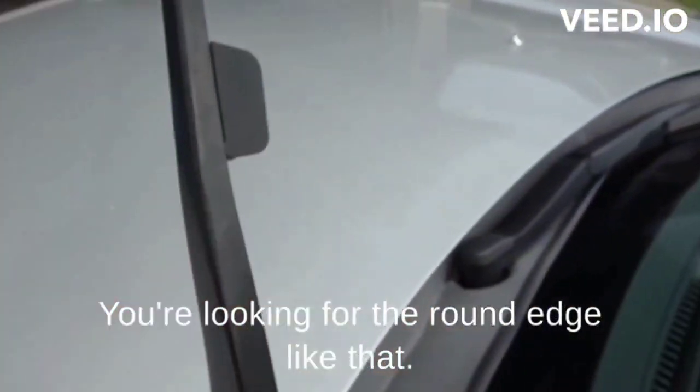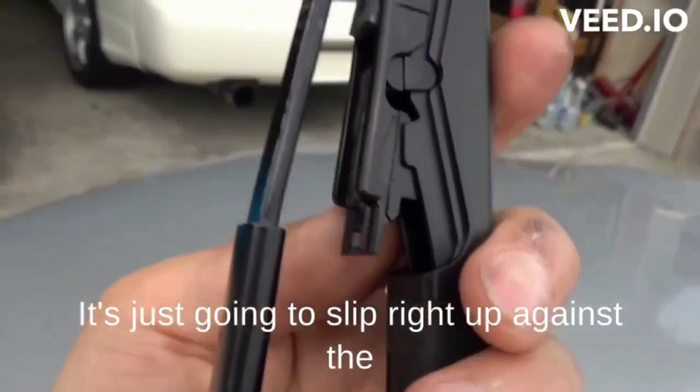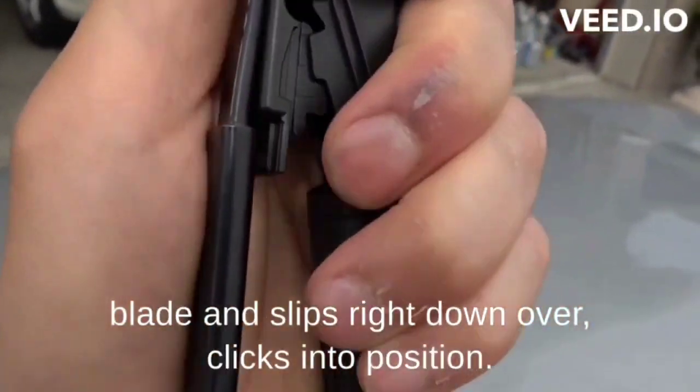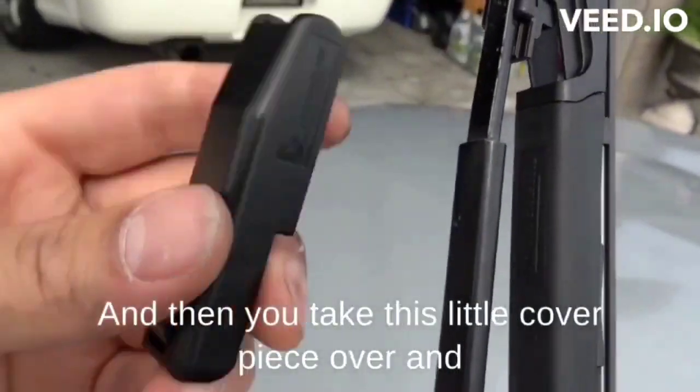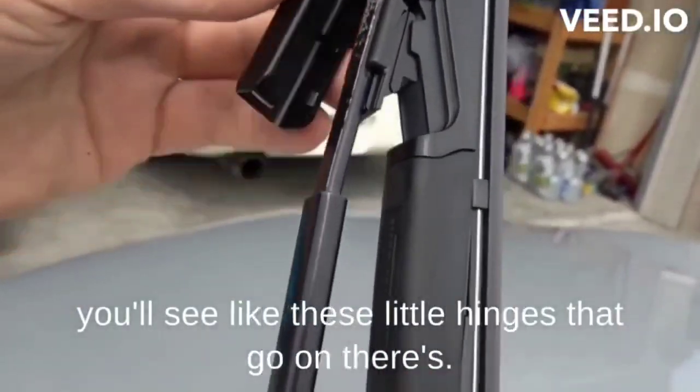Installation is the same process. You're looking for the round edge like that. It's just going to slip right up against the blade, and it slips right down over, clicks into position, and then you take this little cover piece over, and you'll see these little hinges that go on there.